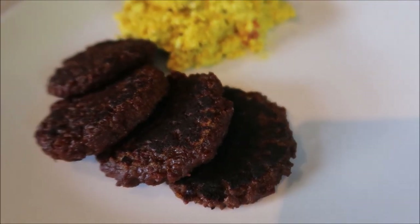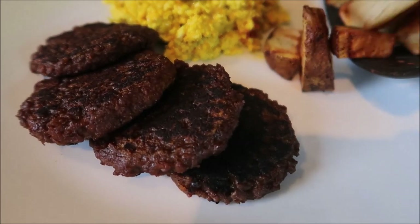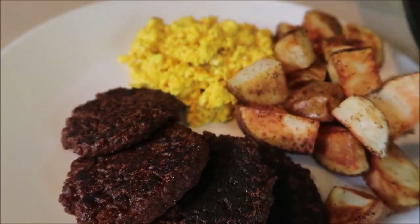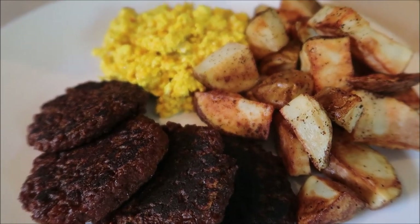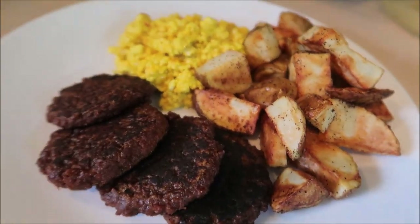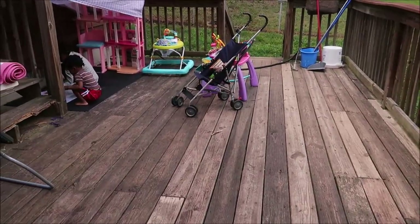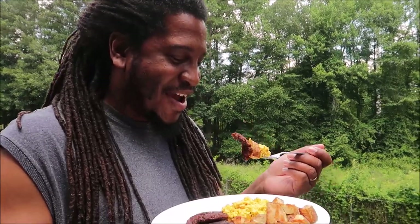We got about nine or ten patties. Now we have some potatoes and tofu scramble — Rocky made the tofu scramble and also made air fryer potatoes, and that completes the meal. We're gonna do the taste test outside. All the kids are awake, doing their own thing out here drawing and coloring.